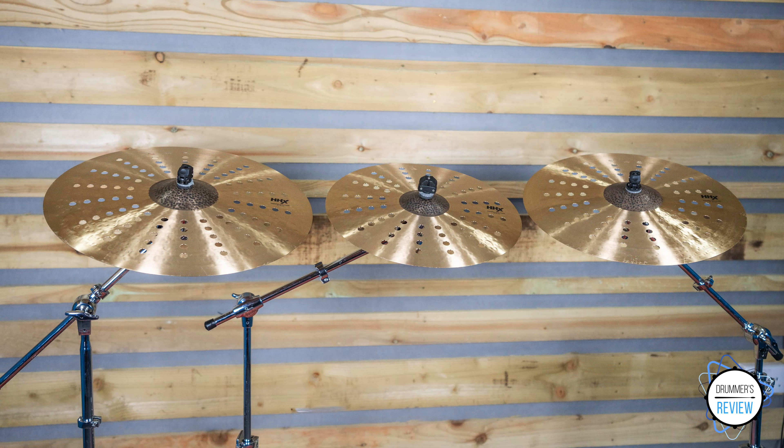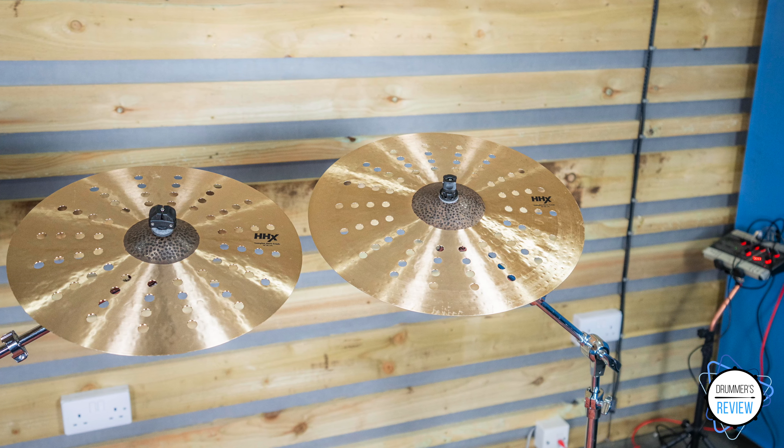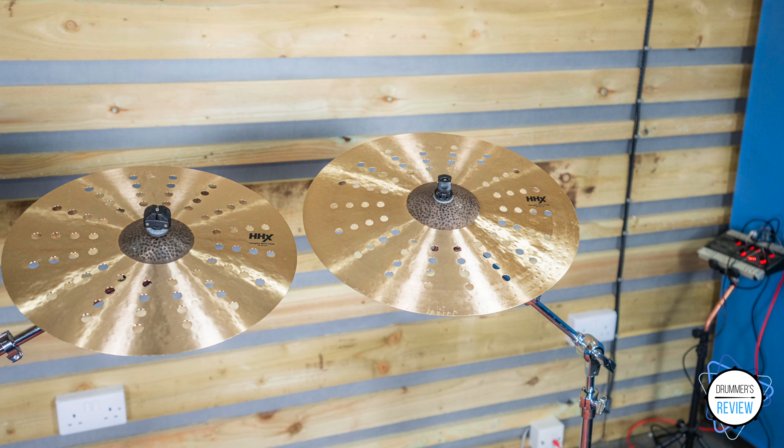I'm Nick and in today's video we're taking a look at the trio of Sabian HHX Complex Aero crashes. Sabian's HHX range has been a staple of many drummers' cymbal bag for over two decades, with the range's subgenres Artisan, Complex, Legacy and Evolution being a favourite of many drummers who prefer darker sounding cymbals.